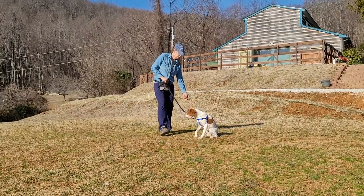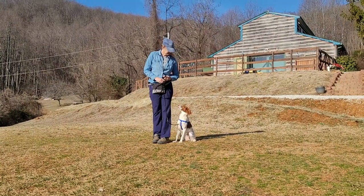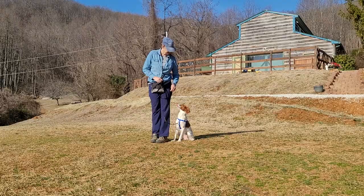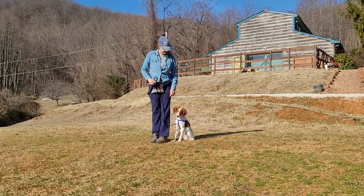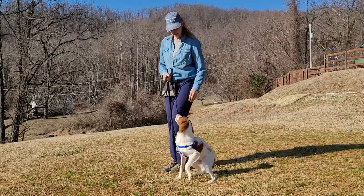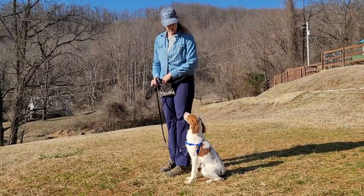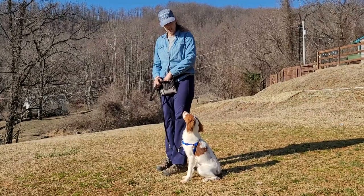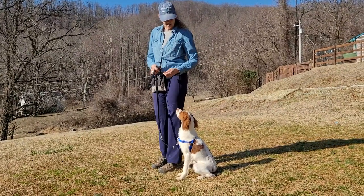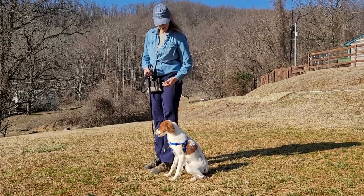Good job. Sadie, heel. Good job. Sadie, heel. Do a three-second wait after the sit to prepare her for her sit stay. And she's doing really well with this, because you had a little training before you came here, huh?